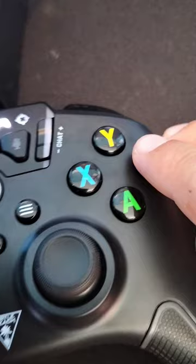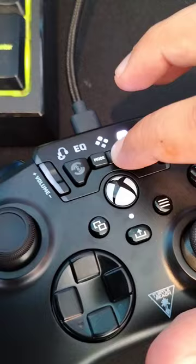So say I want to map B to the back paddle right here. You press B, then click the back paddle, then press B again, and then hold Select for a few seconds until it stops flashing like that.